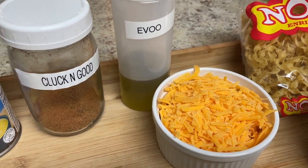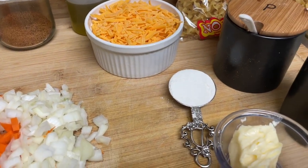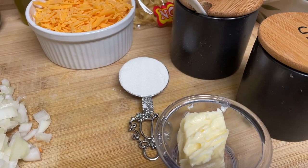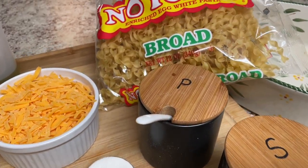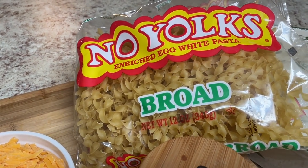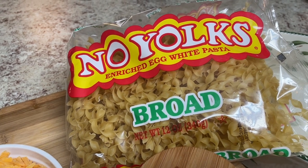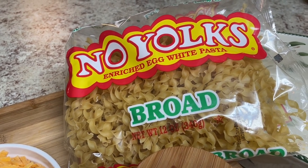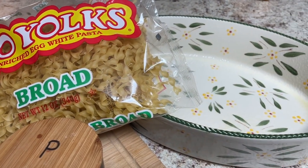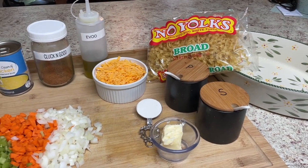Olive oil, your favorite seasoning, a tablespoon of flour, two tablespoons of butter, salt and pepper. I'm using egg white pasta — you can use large egg noodles or pasta, it's going to be your choice. You're going to need about six ounces, and a sprayed baking dish. And this is all we're going to need for chicken noodle bake.